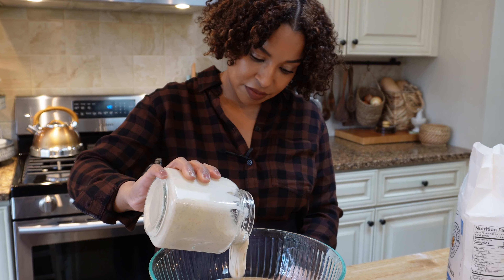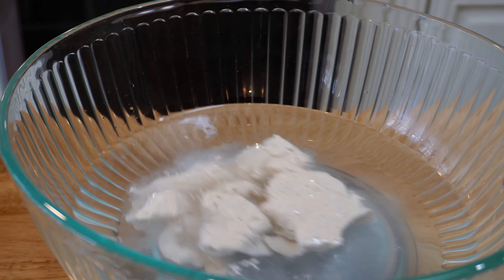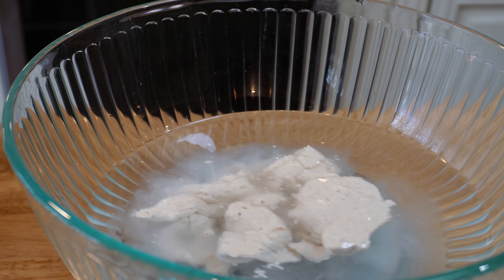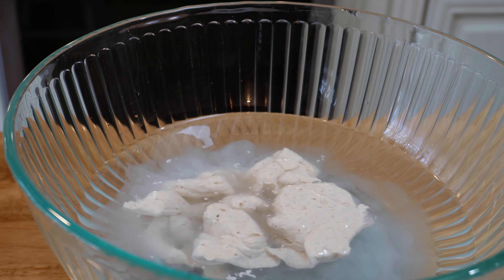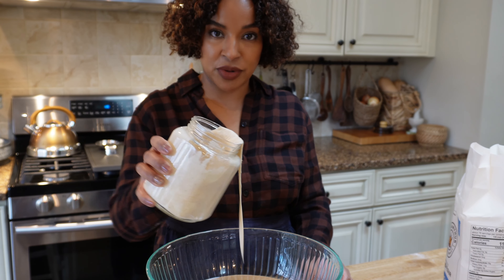I'm doubling this recipe because I want to make two things. You also want to see your sourdough floating — that's the float test. The reason I got into sourdough is because my daughter is allergic to gluten, and the fermentation process helps break down the gluten.